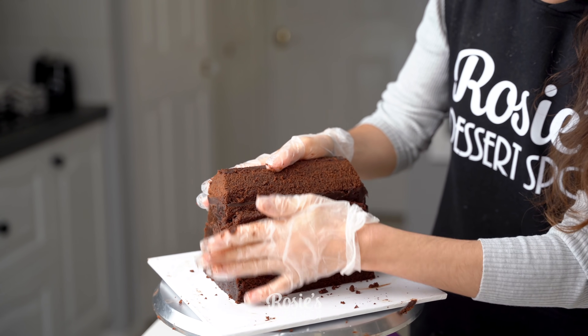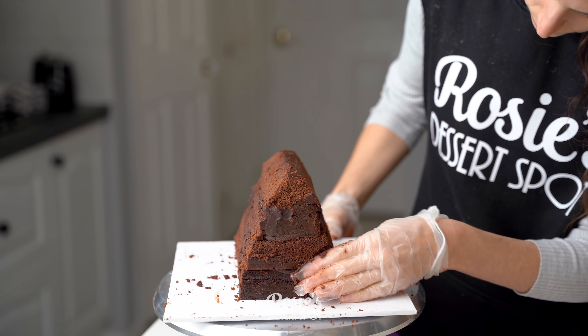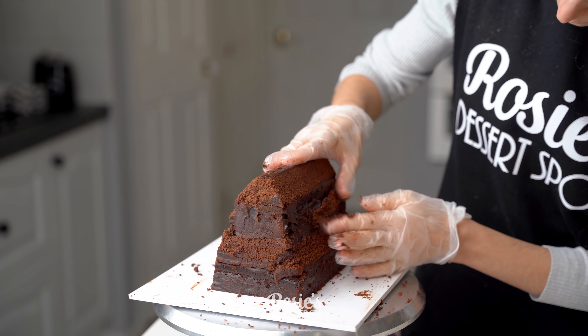I'm going to add some ganache into that gap and then press in a cut-off piece. Use gloves to keep it all nice and sanitary, and if any of your pieces fall off during the cut you can stick them back on with that ganache.